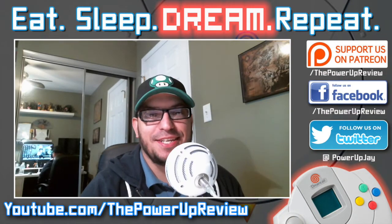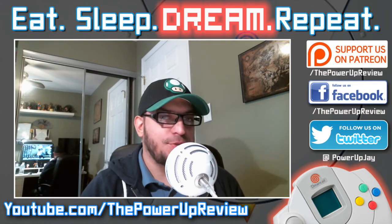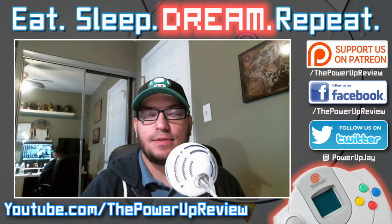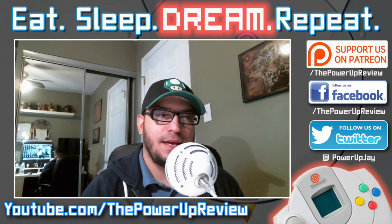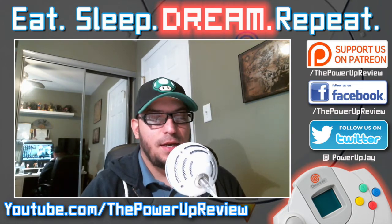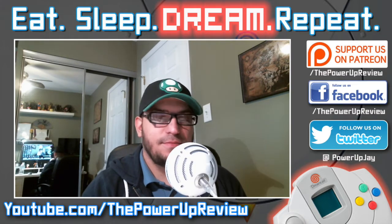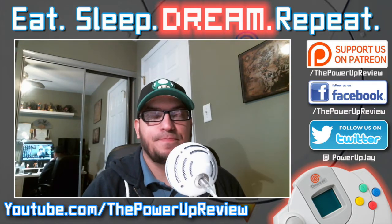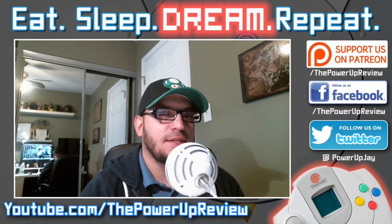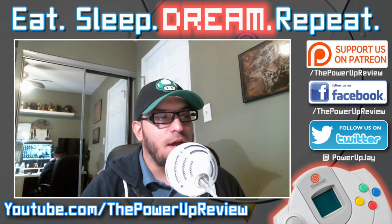Hello everyone, this is Jason and you're watching the Power-Up Review. Today I was thinking about the pros and cons with the Sega Dreamcast and piracy — or not necessarily piracy, but burning games. What I know about the Dreamcast comes from things I've read online, YouTube videos, tech specs and things like that. I'm not an expert.